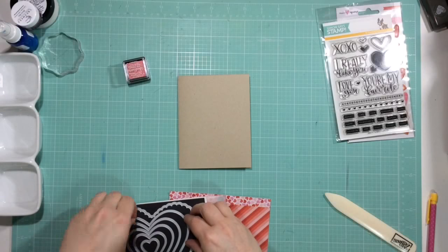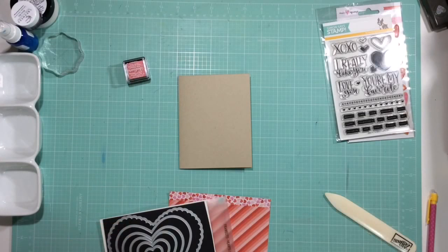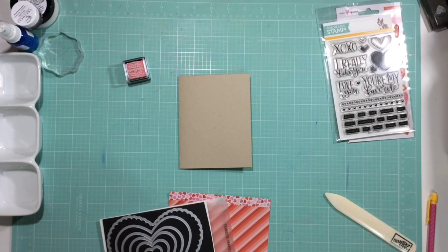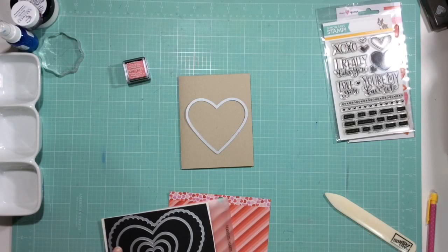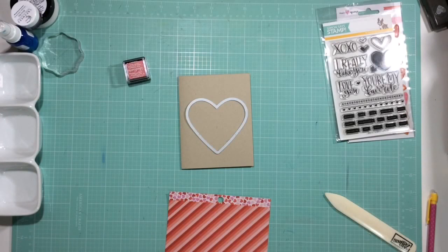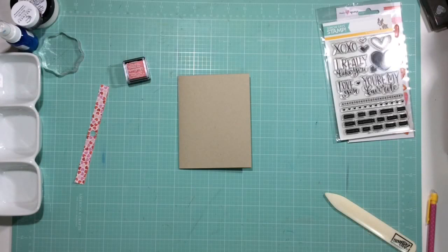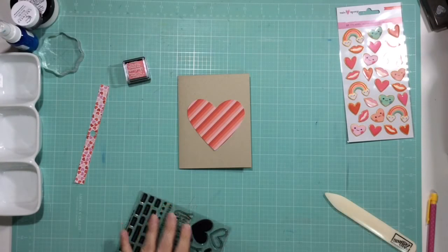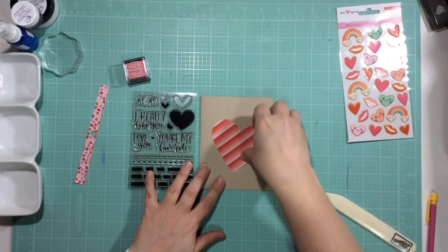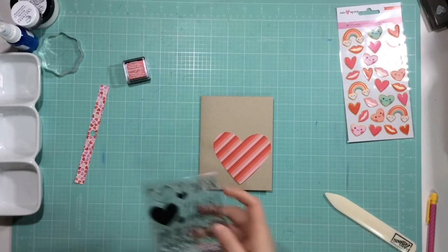I'm using a heart die — I think Stampin' Up still sells this. I'm going to try the big one first. I actually got cut on my die; there were really thin, hair-like metal pieces, which I've never had happen before. I went in afterwards and made sure to get rid of all those little pieces and throw them in the garbage because it really did hurt. I'm cutting out this heart using paper from the Forever My Always kit by Pebbles, which is a really pretty Valentine's collection.